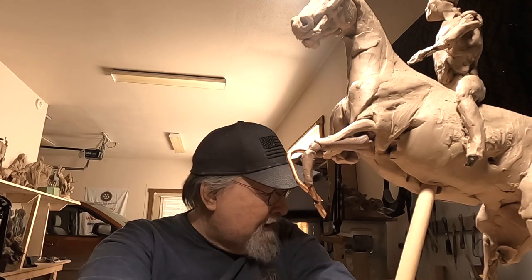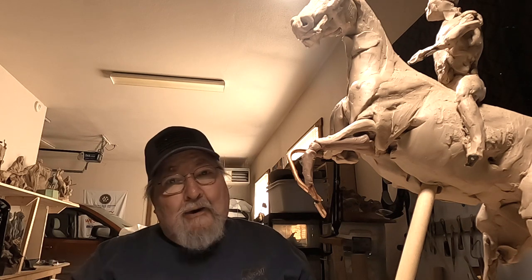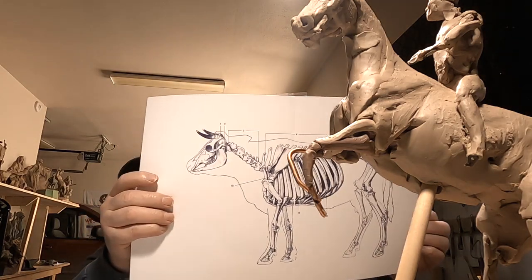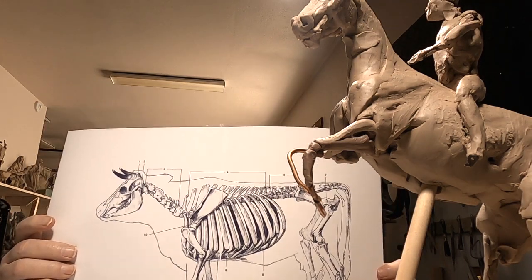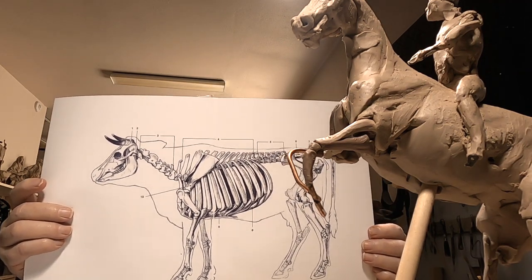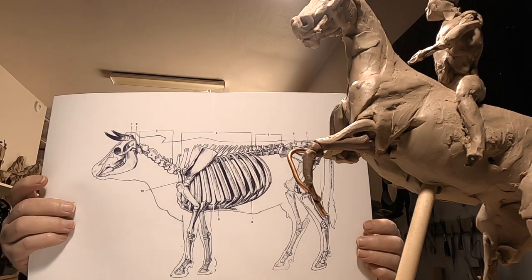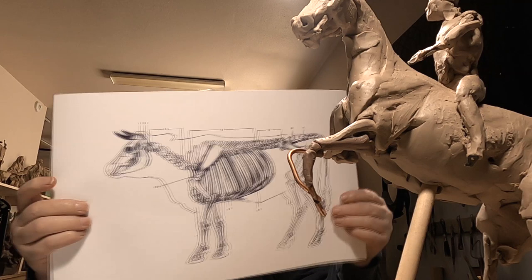I am going to do a cowboy being plowed into by a longhorn steer. You can't find anatomy of a longhorn steer — you can only find anatomy of a cow, and a cow with an udder. But I did a search on Google for longhorn steer anatomy for artists, and this is what I came up with. That's the best I got. I've got some muscle diagrams as well, so that worked.